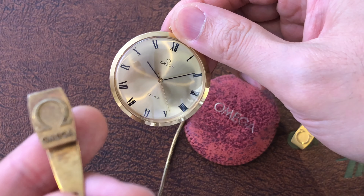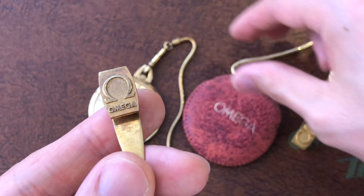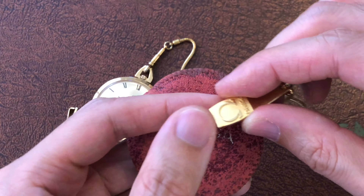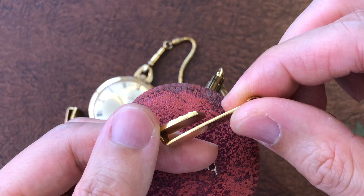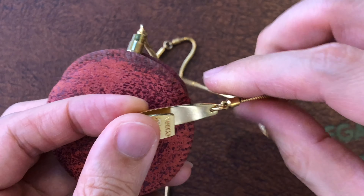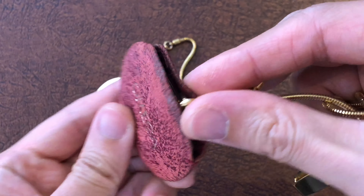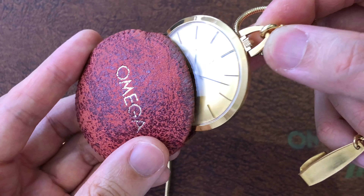That's the end of this video. I know most of you are not watchmakers, but at least you now know what the cause is when your watch has this issue. It is easy to fix if you have the right tools and have disassembled a watch before. Otherwise, let your watchmaker do it for you, as this is a straightforward job.